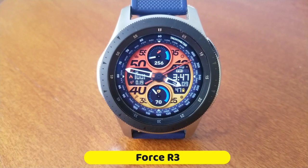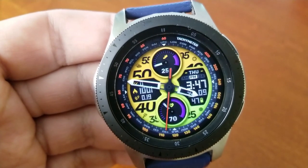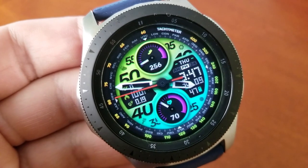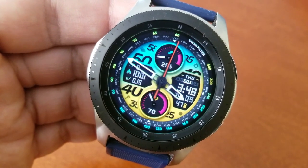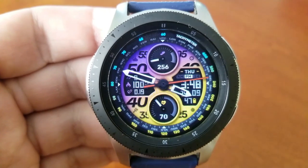Here is another design from this very talented developer which I'm sure is going to be another huge hit. It's got a great mix of both analog and digital indicators, it comes with lots of health-related data, as well as three separate areas for you to customize the look and style of the space even further.